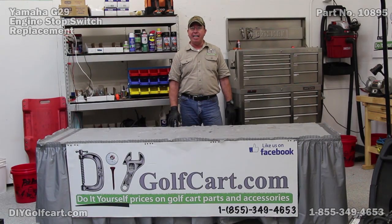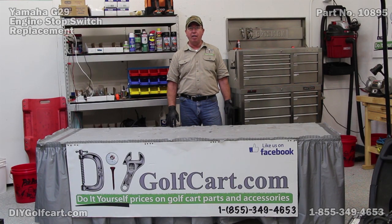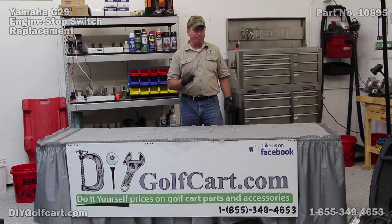Welcome back to another edition of DIY Golf Car Garage. I got a phone call the other day — a gentleman wanted to know: my engine keeps running and I was told I needed an engine stop switch. Where is it located? Well, this video is for you.